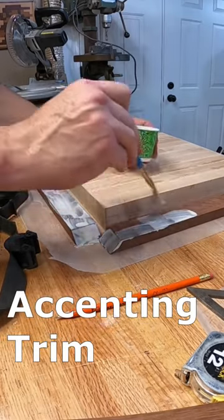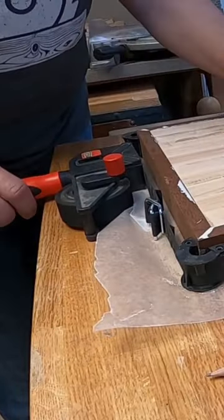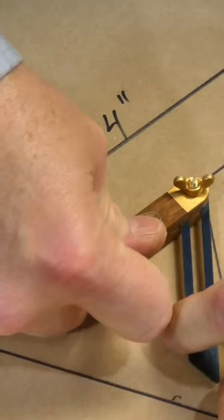I trimmed that tabletop with some Australian jarrah wood and then started mapping out the geometry of the legs.